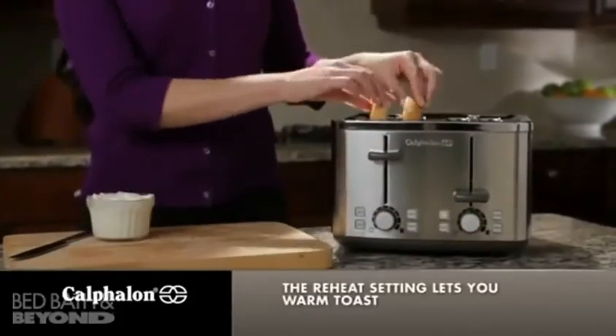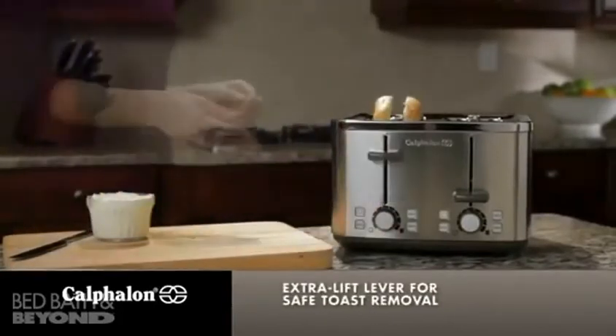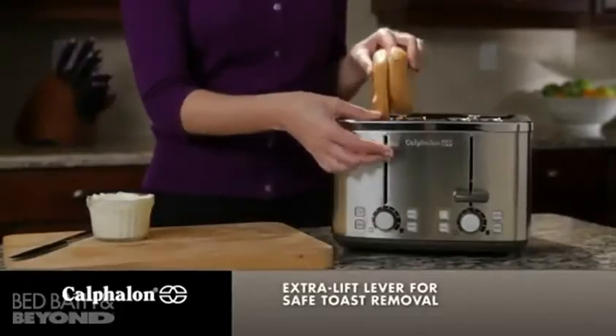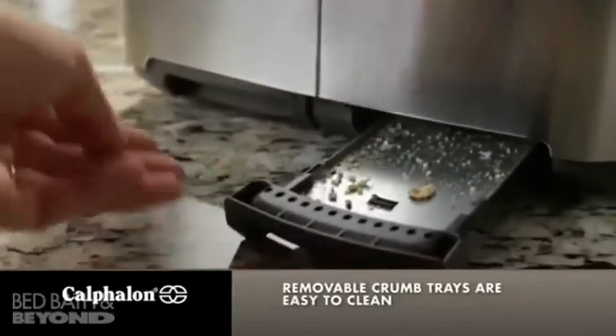The convenient reheat setting lets you warm toast without over-browning. The extra lift levers make it easy to remove toast, and the removable crumb trays are easy to clean.